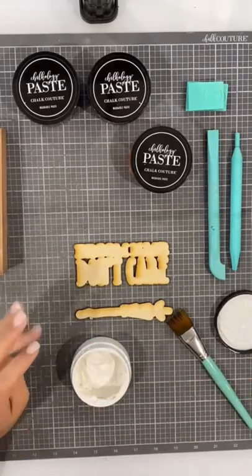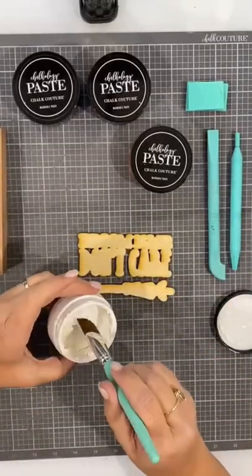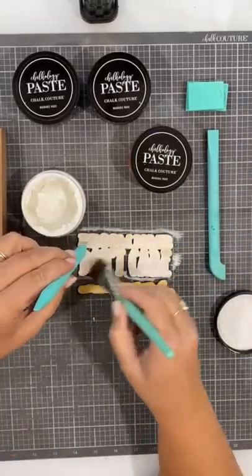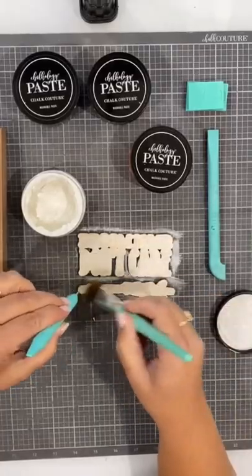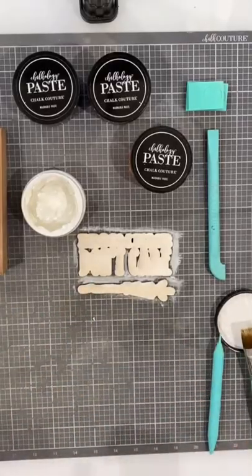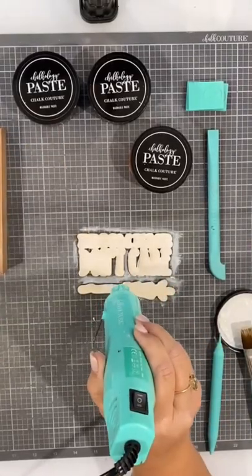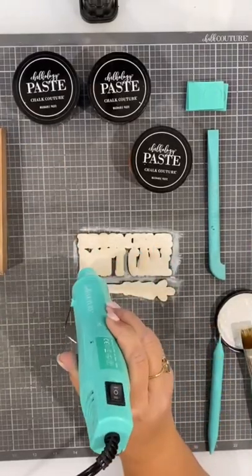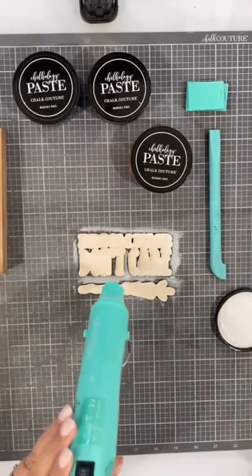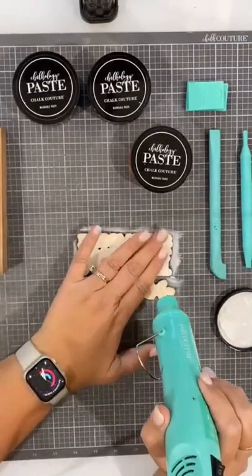I'm going to go ahead and paint these little cutouts with some bright white chalk paste. First I spray with water just to make it go on a little smoother, and we're going to do kind of a whitewash effect — so it's not going to be stark white but more like a whitewash. So first I'm painting that, then we have to get it dry.